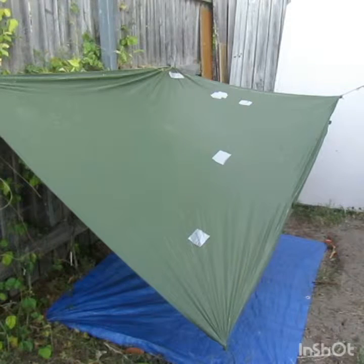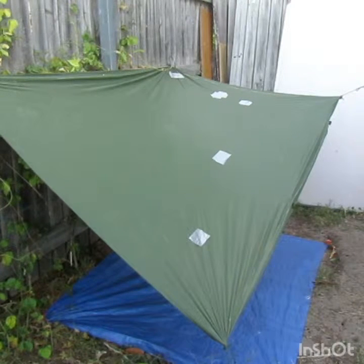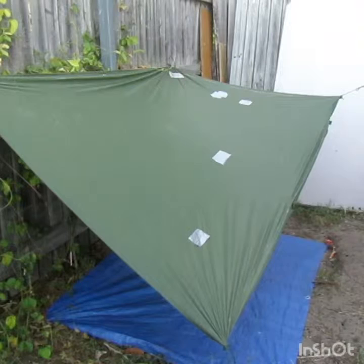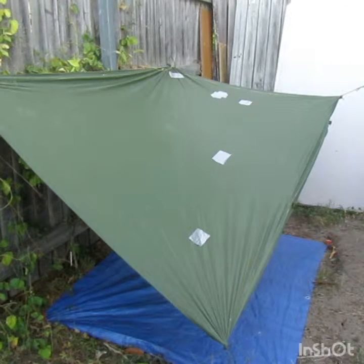Hey YouTube, I'm going to show you how I set up my tarp and some techniques you can use to set up your tarp, hoochie, or whatever else. As you can see it's set up in a way that seems peculiar, but I'll explain something quickly.